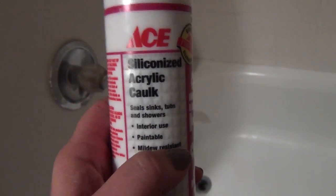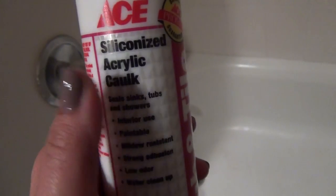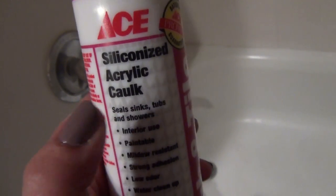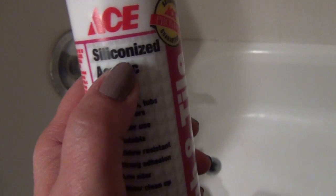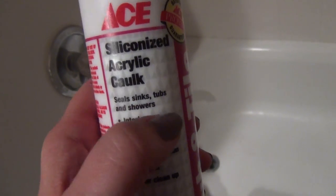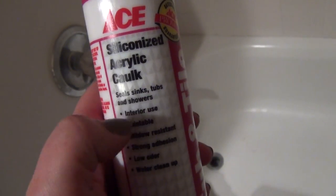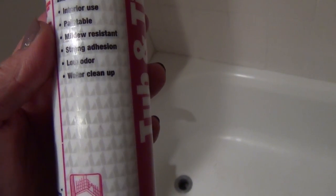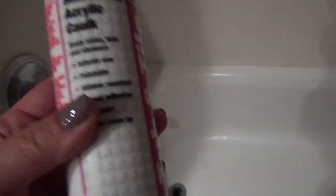Silicone caulk will not bond onto itself or areas that are not super clean. If you have a little bit of leftover from your previous caulk, if you buy 100% silicone caulk, those areas where you still have the old one - that new one will not bond to it. So over time it's going to lift, and eventually you'll have water seepage underneath it, and that's how you get growth of mildew and whatnot. This siliconized acrylic one is supposed to have strong adhesion, it's mildew resistant, it's paintable, interior use, low odor, and water cleanup.